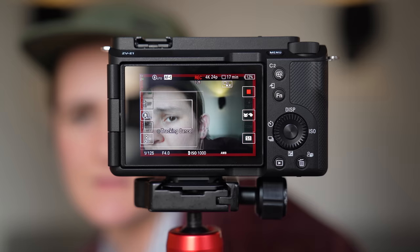My two favorite gimmicks in the ZV-E1 — beginning with the one that I hate — auto framing. Using subject recognition, the camera automatically crops the frame to keep a subject in the center. Much like Apple's Center Stage, the camera's movement feels completely unnatural and I just don't see a use case for this in my life.